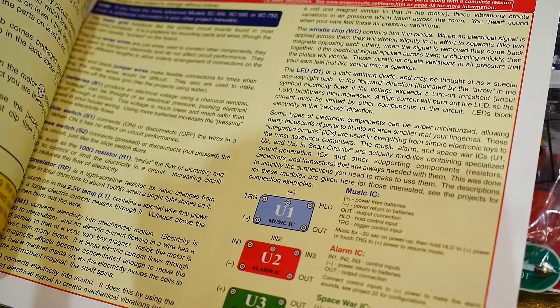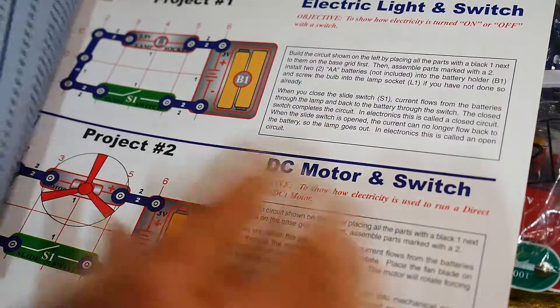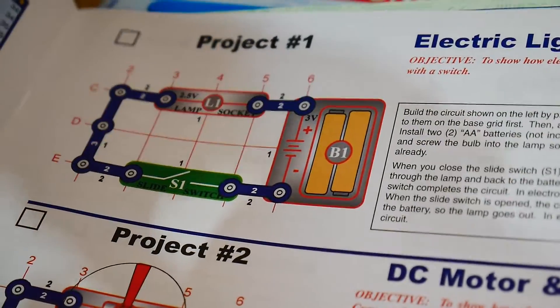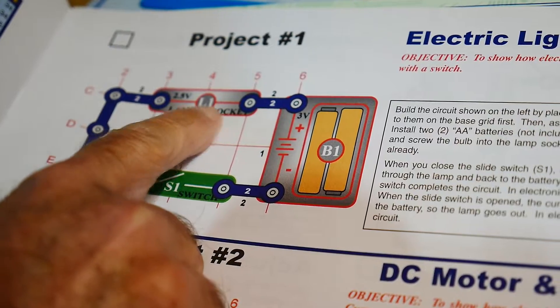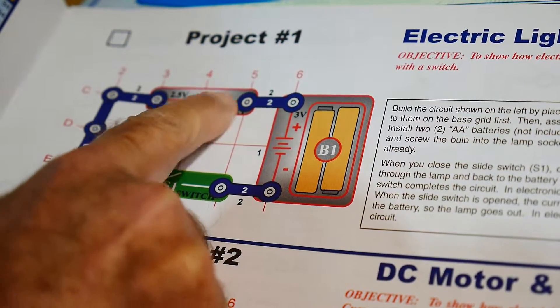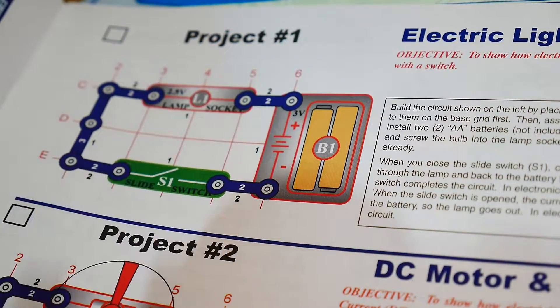If it works. Project 1: Light. Lamp socket — so there's a light bulb here, and a switch, and batteries. So we should be able to build that one.